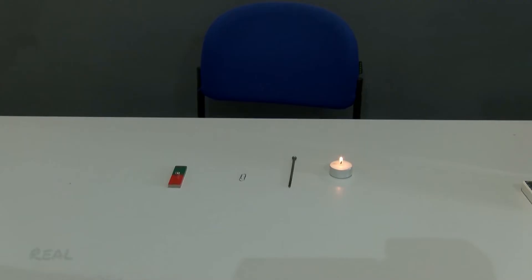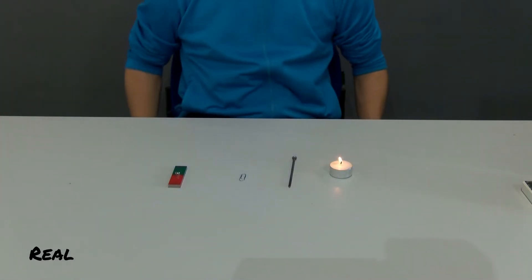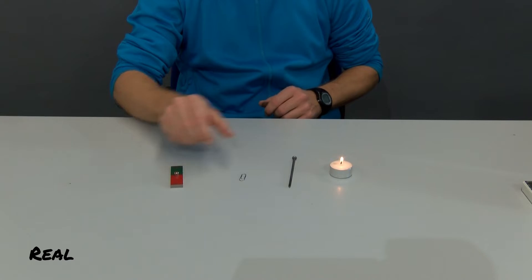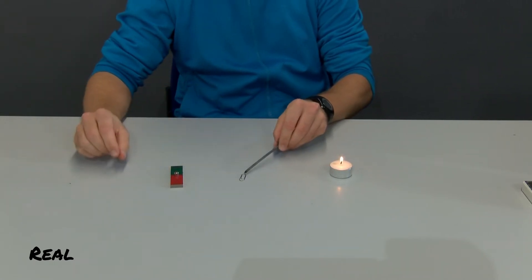Hi everyone. In the following experiment we investigate the question of how to make a magnet from an ordinary iron nail, and then demagnetize the magnetized iron nail again. First I try to pick up an iron paper clip with the iron nail.